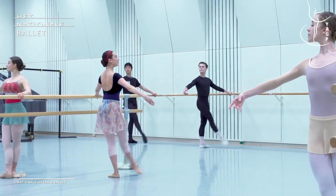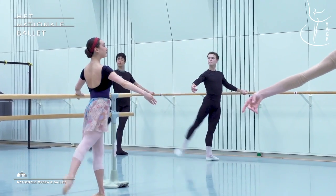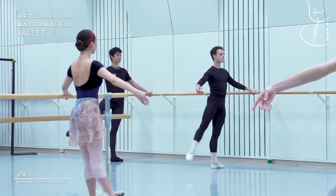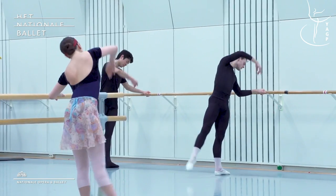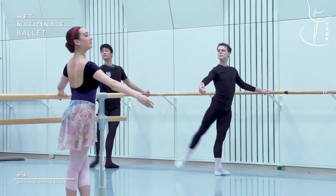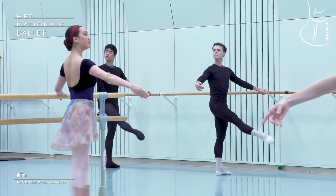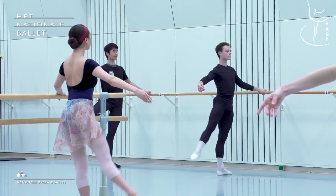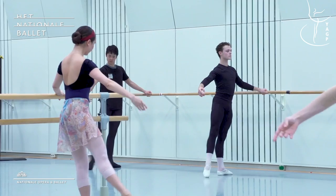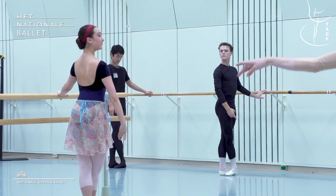Rolling down from the back of legs. Nice double. Seven. That's it. To the side. And with a beautiful port de bras, up. Good. Peak. Good man. Finishing on this side.